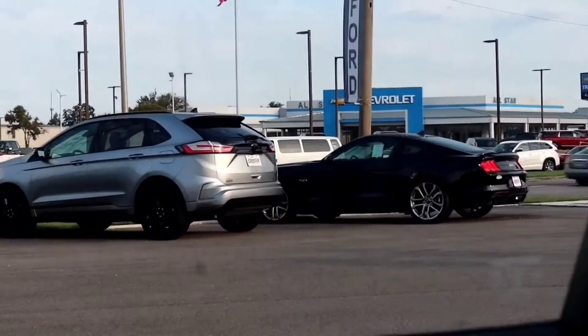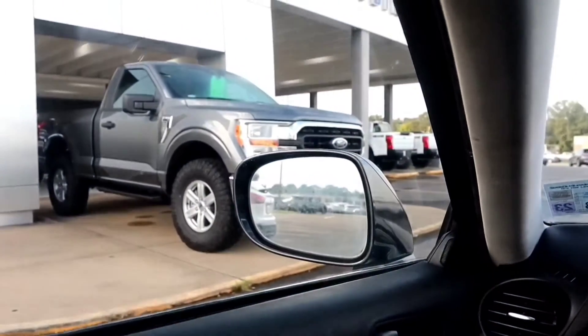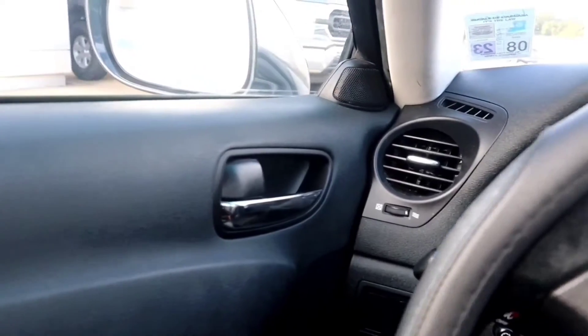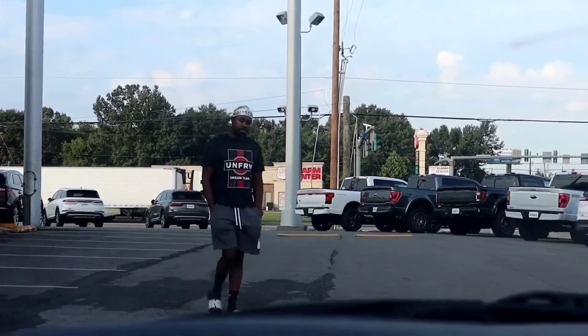Alright guys, we are at the dealership. I guess I'm gonna text him. As much as I love speed bumps, it's a no. Look at that one — that joint kind of clean, I ain't lying. He's calling: 'Hello, I'm in the very front right underneath the Ford Robinson sign with this ugly F-150 in front of me.' 'I'm in front of the sign, next to the flag.' 'Oh, exactly — the opposite way. You have service.' 'Yes sir, Mr. Cool Guy.'